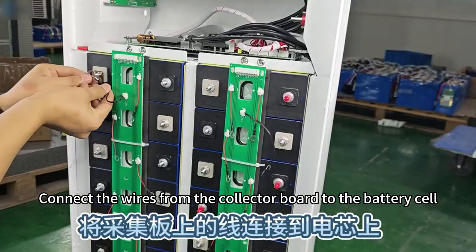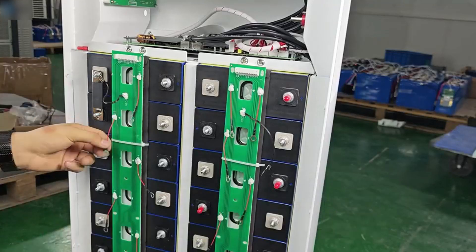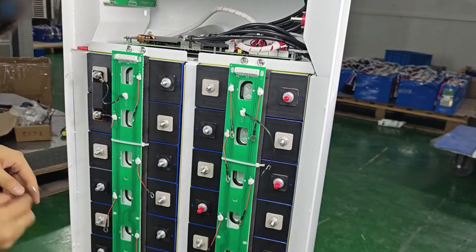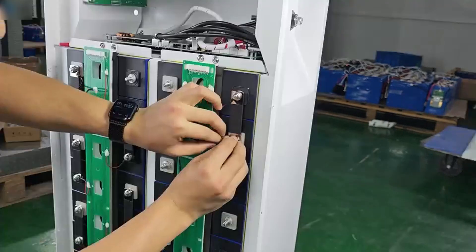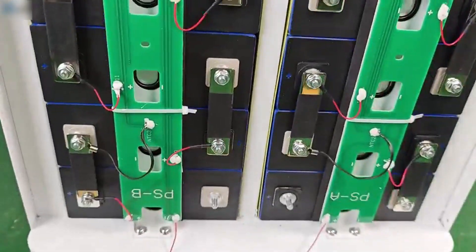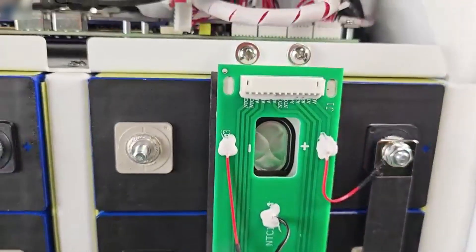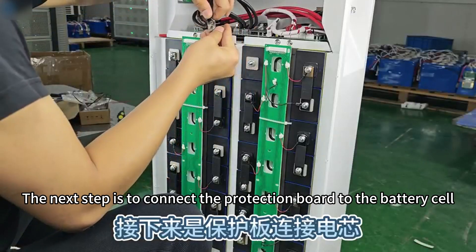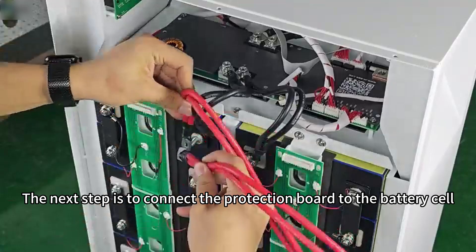Connect the wires from the collector board to the battery cell. The next step is to connect the protection board to the battery cell.